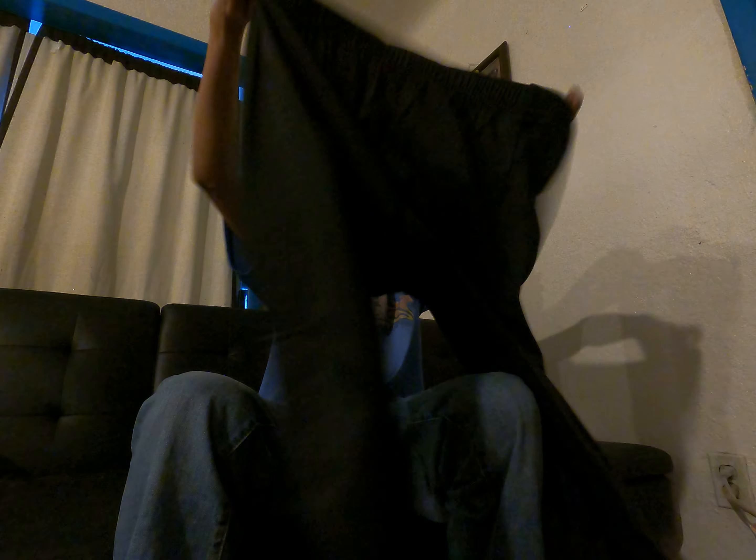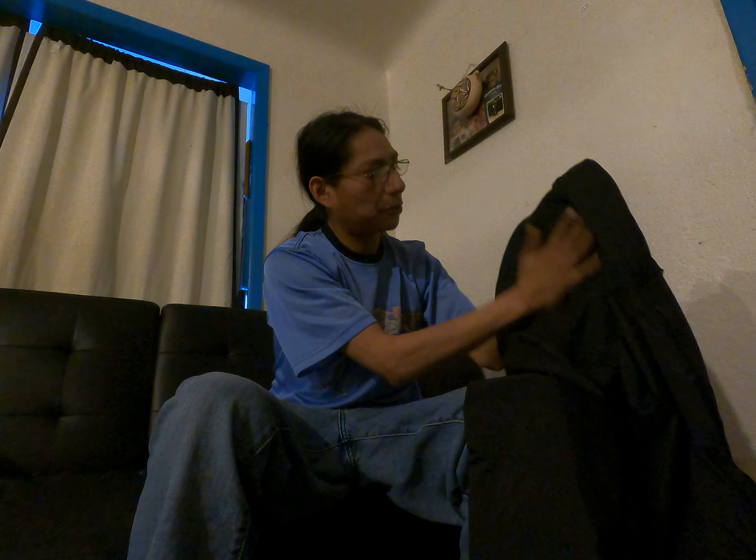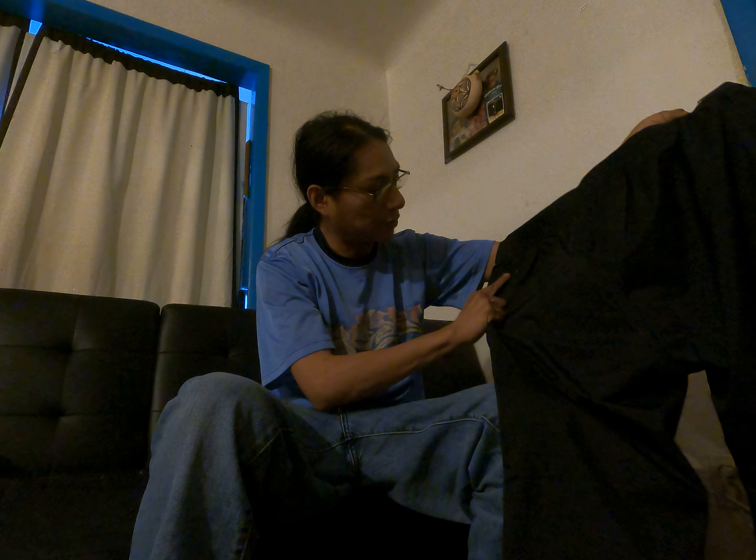REI co-op rain pants. I signed up for their REI Trailblazer program and it lets me review their products, and this is what I got from them. So in exchange for their gear, I just have to write a review, wear it up in the field, take a couple pictures, upload it to their site. It's a pretty nice program.